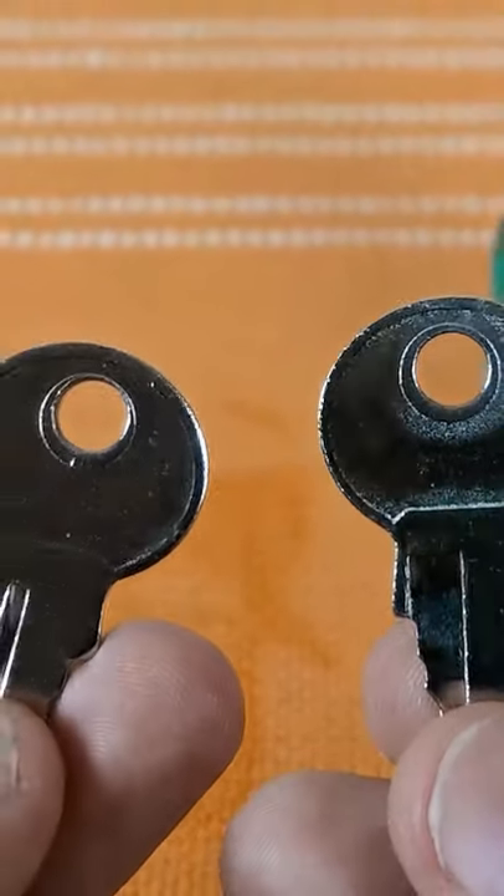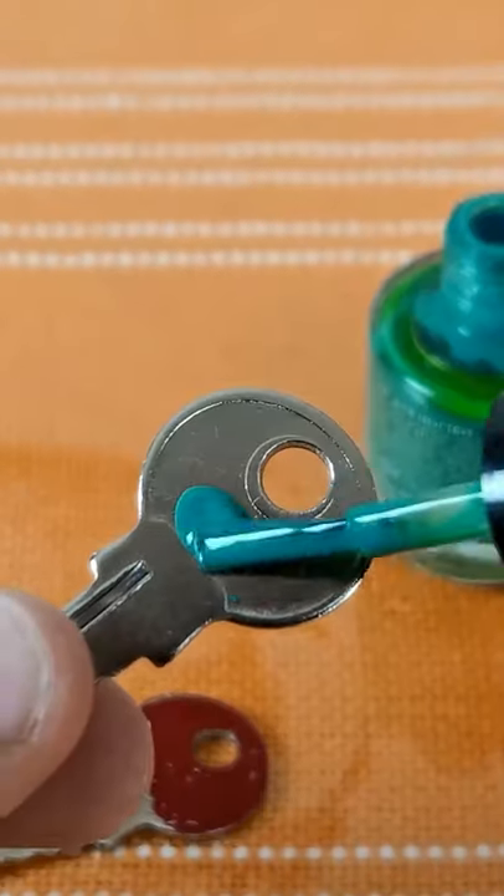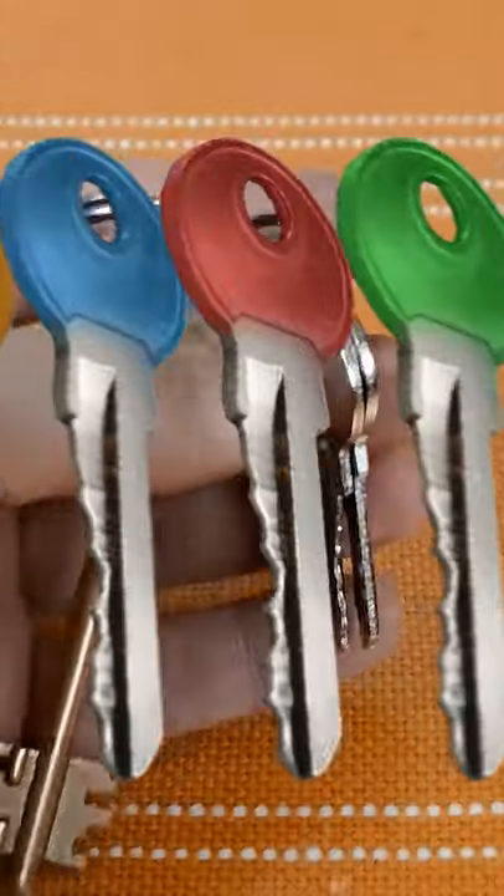You can paint the end of your keys with different colored nail polish so you can easily identify which key is which.